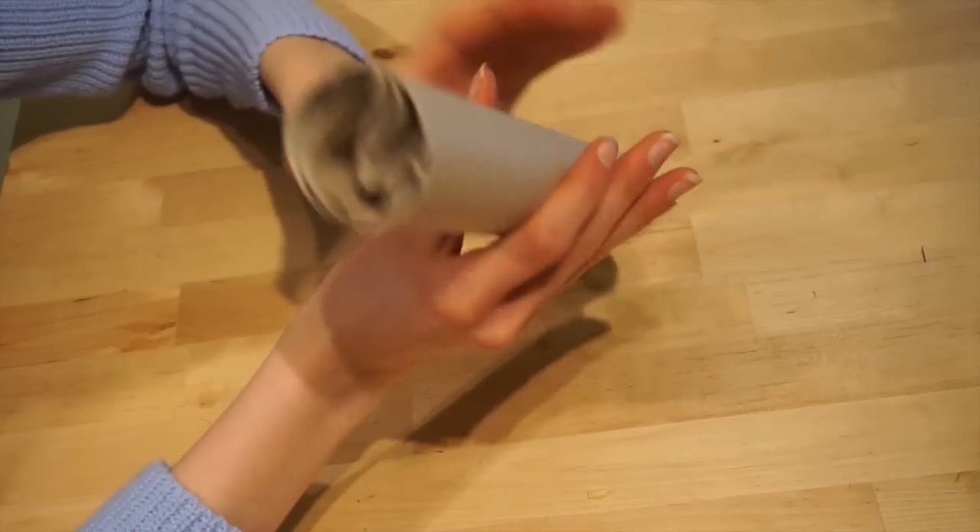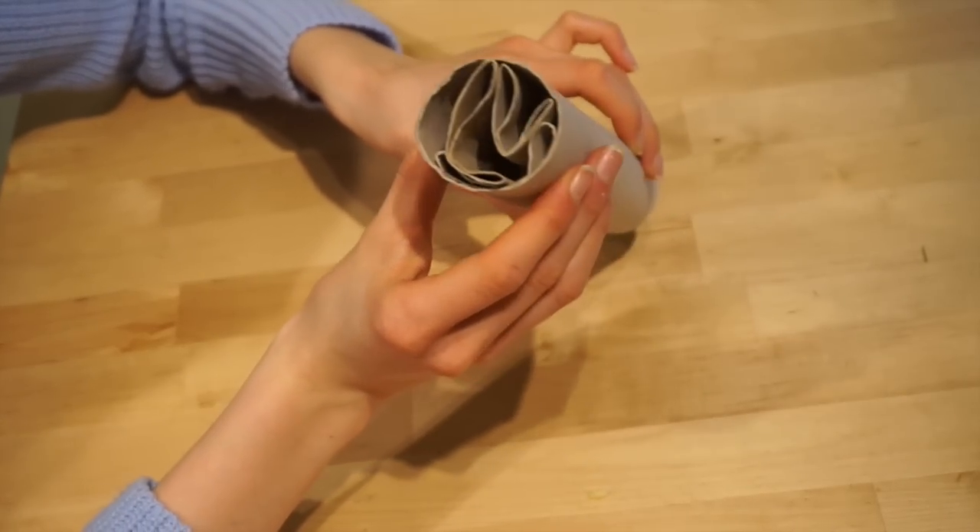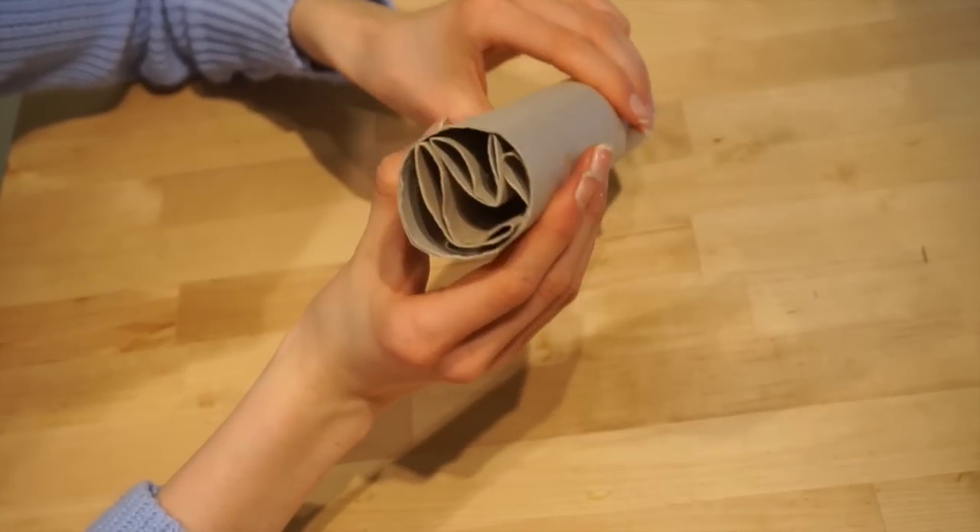As you can see there are now different sections in there. You can fill it with maybe dried herbs and things just to make it more of a challenge for them.